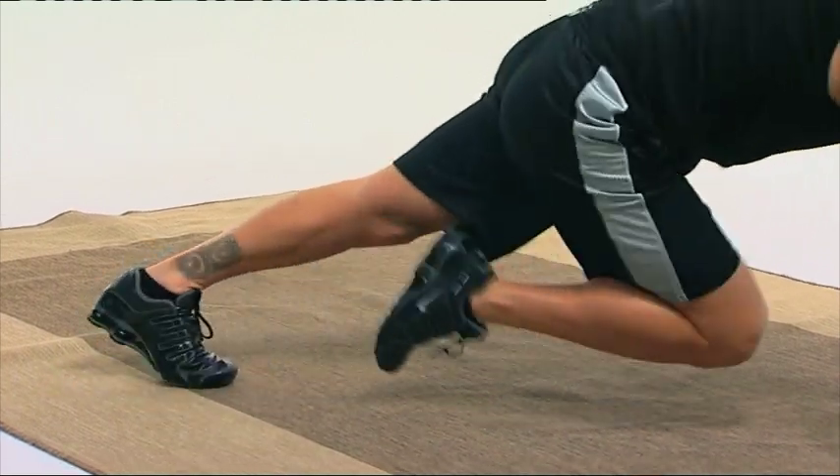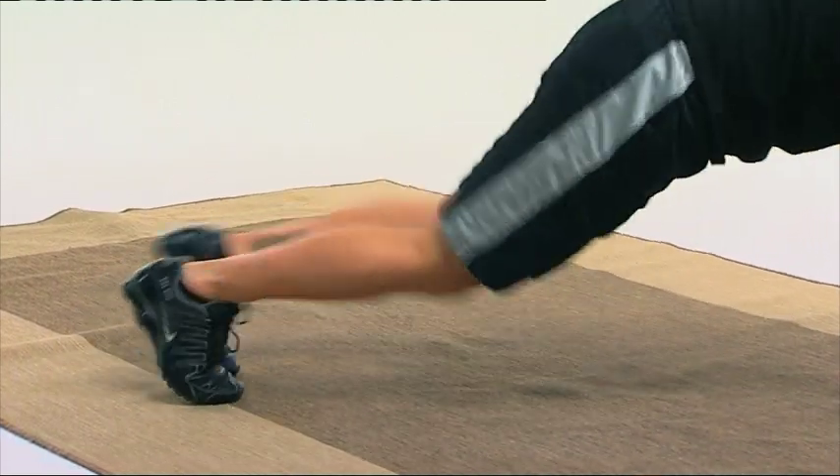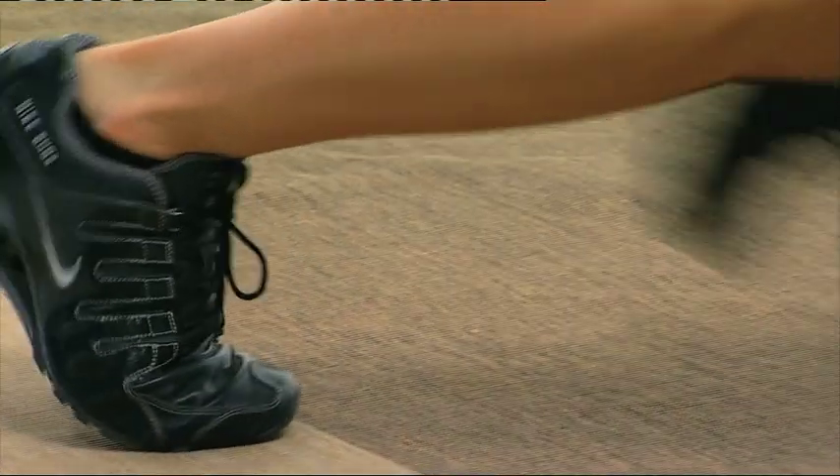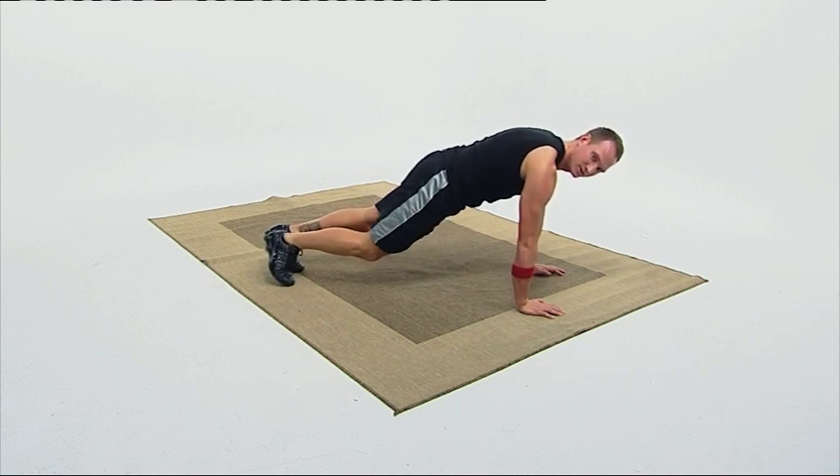Two, three, four. Arms straight. Seven, eight, nine, ten. Ten more. Belly button in. Back flat. Breathe normally. This is gonna really hit that lower ab pooch. 16, 17, 18, 19, 20. Good.